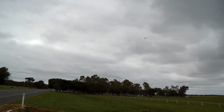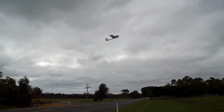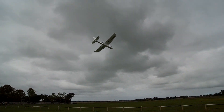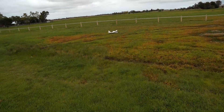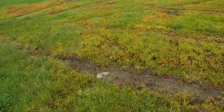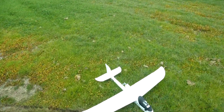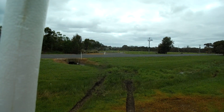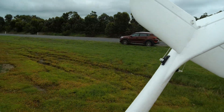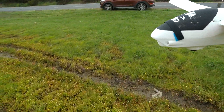Let's see how hot the motor's got anyway. It's not smelling warm — nah, it's absolutely fine. 4S, no problems at all on the Volantex G2.